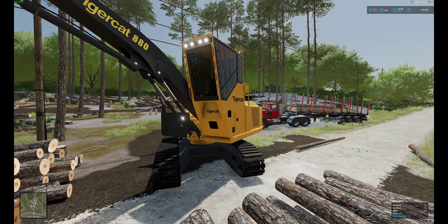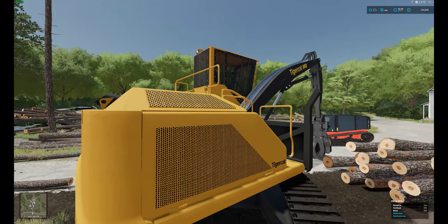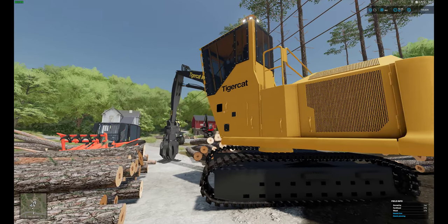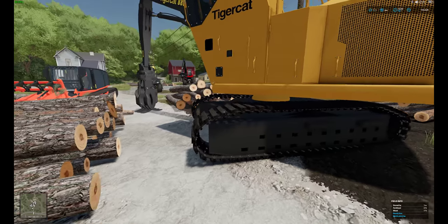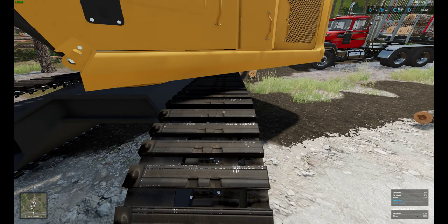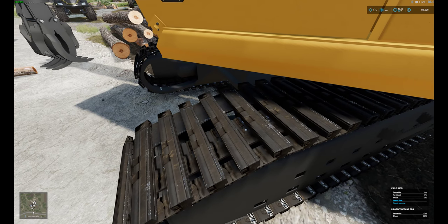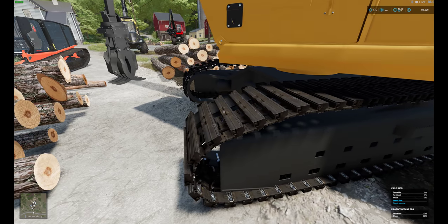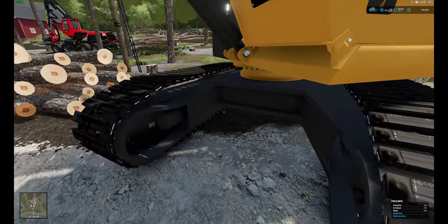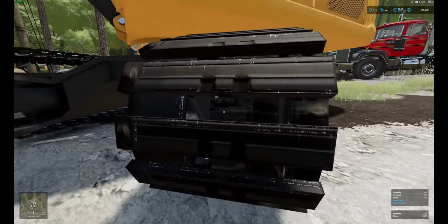It doesn't have any texture files whatsoever — it's all just UDIMed and being lit up by the actual lighting of the game. For the time being, and this may change, these are the only tracks that can actually support this body type. These are just crawler tracks — I think it's from the Snowplow in-game. They don't look exactly like what real tracks look like; they have a little bit of a weird squareness to them. I'm missing some parts — I need to get some rollers in there to clean it up. But these tracks are fully functional, they do have wear on them. As you can see, I've been running around a lot, so they're starting to wear down to the metal.